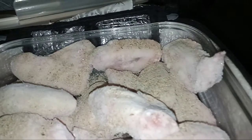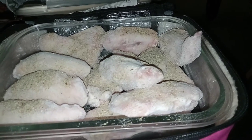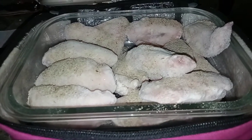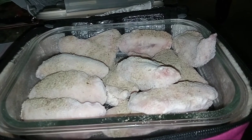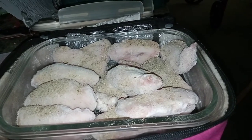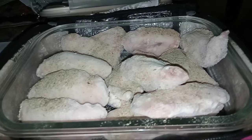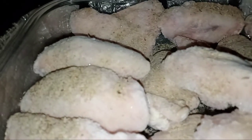You can bring this to work to reheat your food, or cook anything from frozen and raw like what I'm doing, instead of using a microwave. If you want to eat healthy, this is the way to go — give Hot Logic a shot.